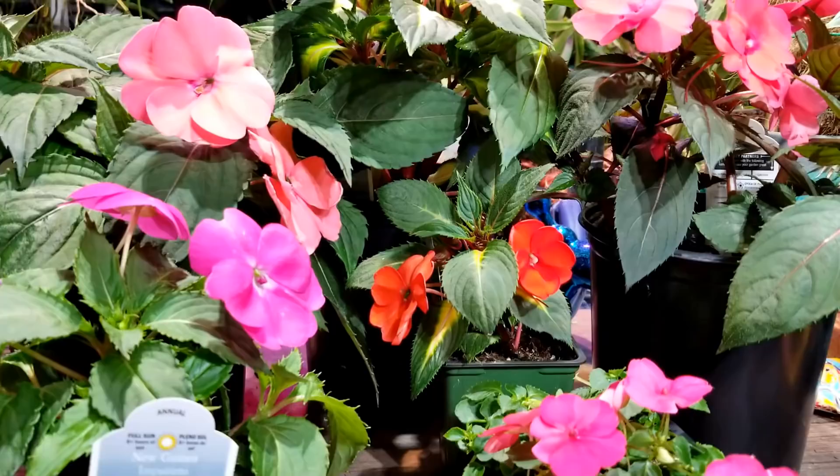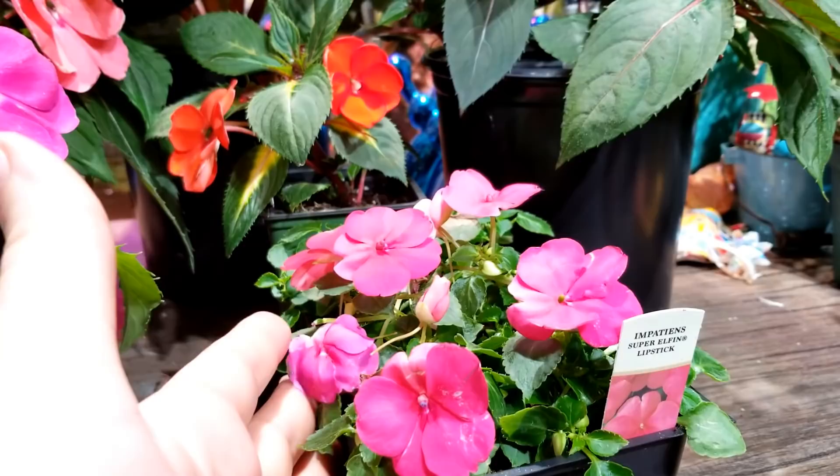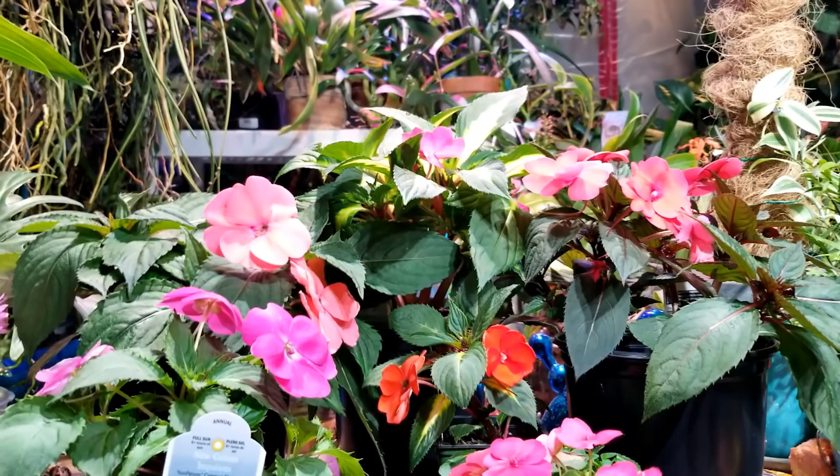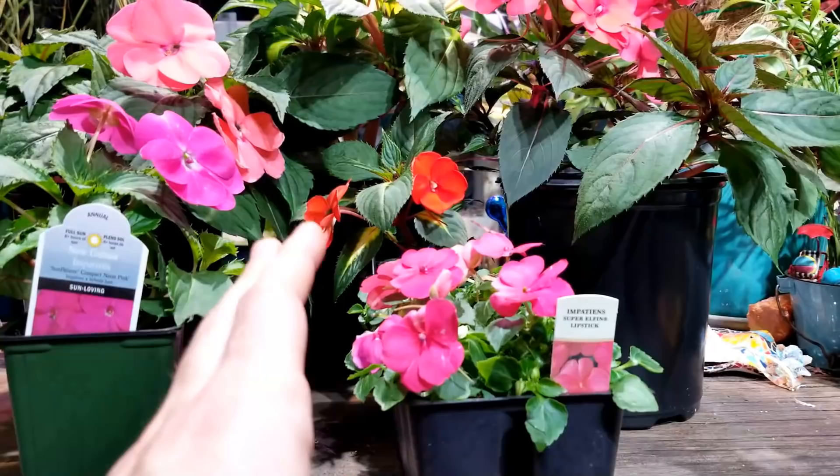Aside from appearance, there are some other differences I've noticed between regular Impatiens and sun Impatiens. Mainly that sun Impatiens are much more tolerant of cool temperatures. I'm not saying you should grow these where you have 40-degree temperatures all the time, but your regular Impatiens tend to not do much growing or blooming until temperatures are warm.